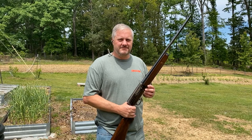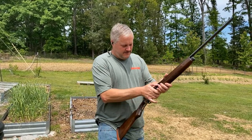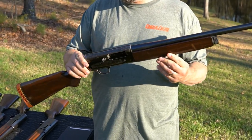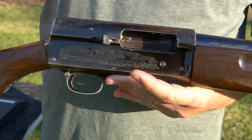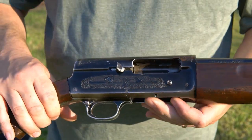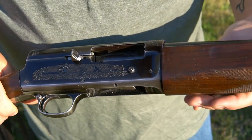Welcome back to the channel. Got that Savage — I love this looking one. The Model 745, it was made from 1940 to 1949. So they waited about 10 years to come out with the alloy aluminum receiver after their steel. This one has some pretty dope work on it — I mean, this is a beautiful gun.